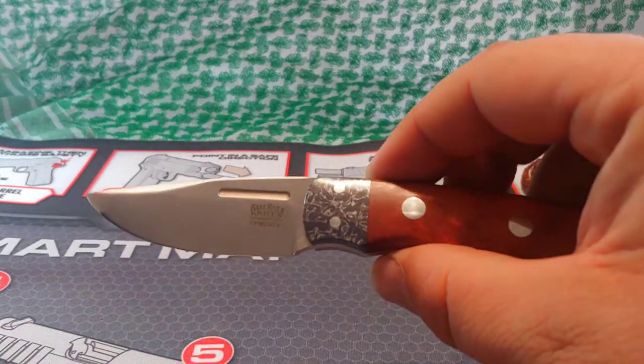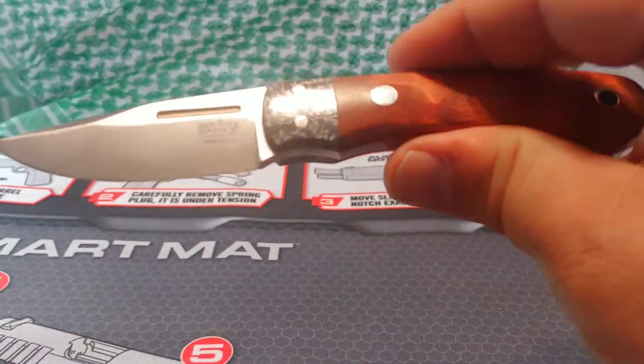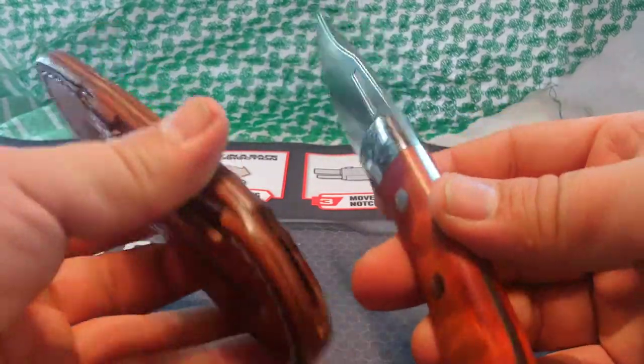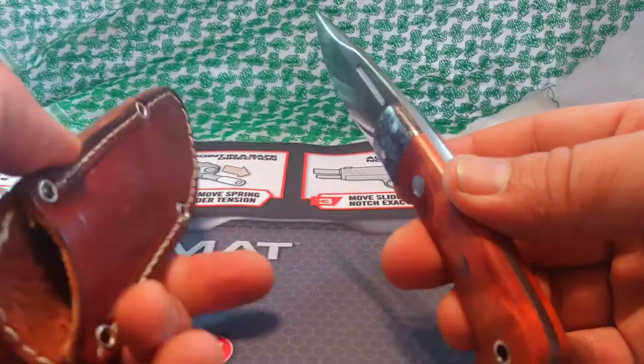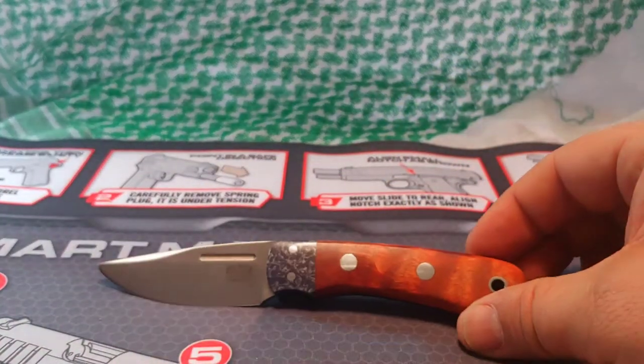But I have taken it hiking. It's lightweight, it disappears on the belt. The sheath is high quality. It's just a nice little knife.